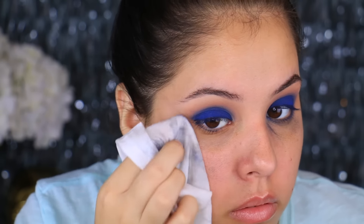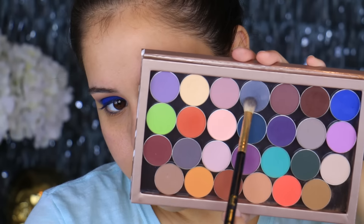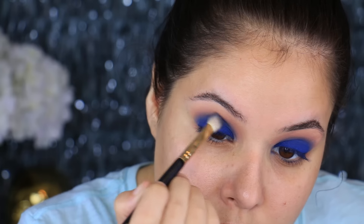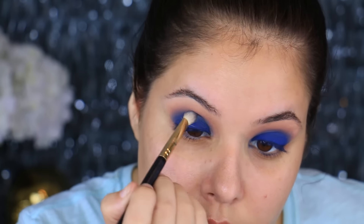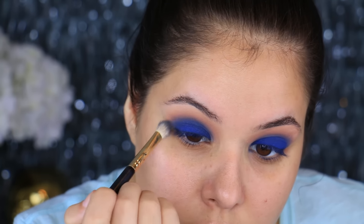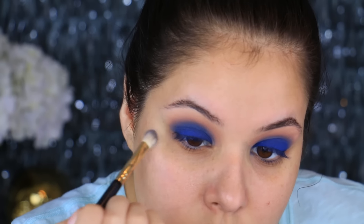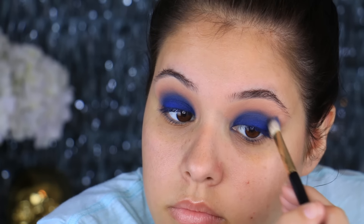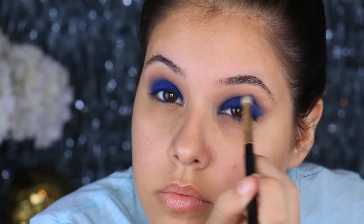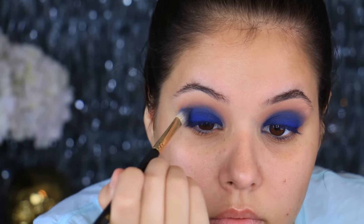Now I'm going to take a mixture of Stealth and Concrete Jungle, which are two shades from the new matte eyeshadows that Makeup Geek launched. I'm going to apply this with a Sigma E25, right in the center of the crease. This is just going to sandwich everything together, help it blend, and give it a little bit more of a smoky effect. It's also going to help blend in that line from the gel liner.